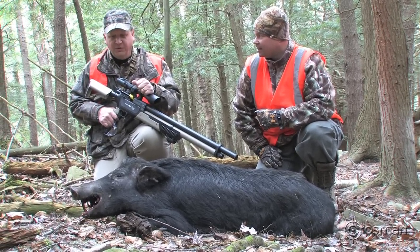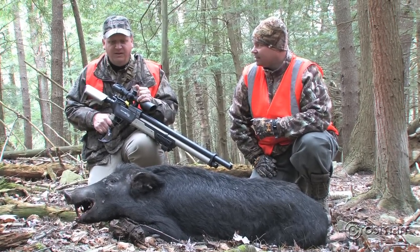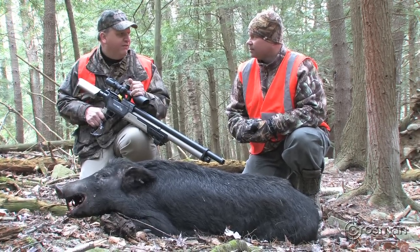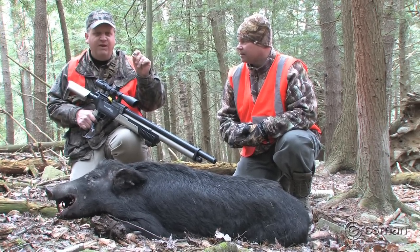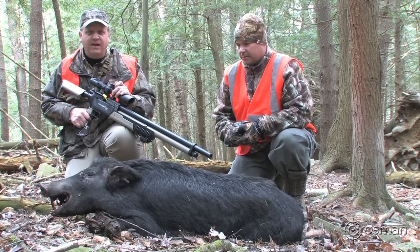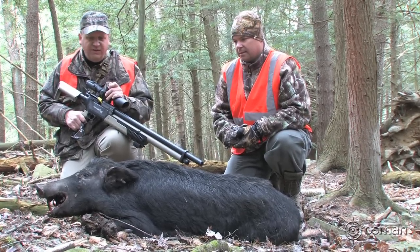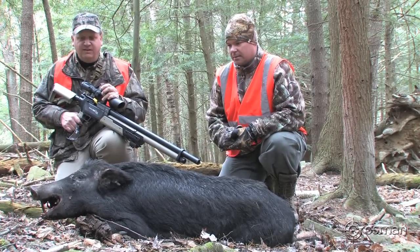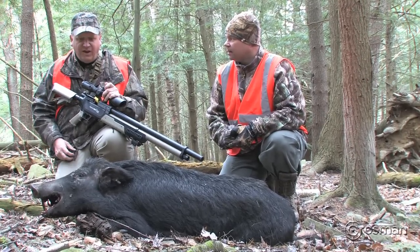They weren't cooperating — we couldn't get a clean broadside shot — so we held tight. But a third one came up and we didn't even know she was hanging in the brush there. She came out and stood around 50-55 yards out, and I was able to reach out with the Rogue — 145 grain polymer tip round. I've got the e-valve set for around 800 feet per second, which gives me around 220 foot-pounds of energy on a 170-180 pound hog. I put one in its ear and it dropped — it staggered back.